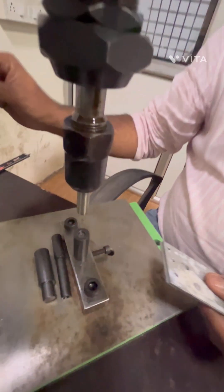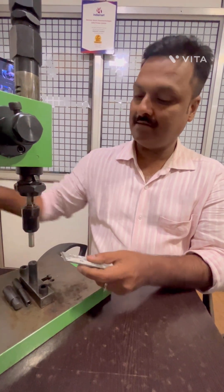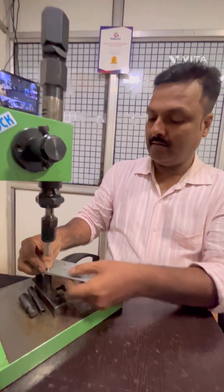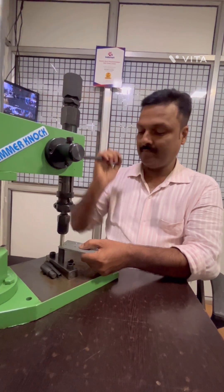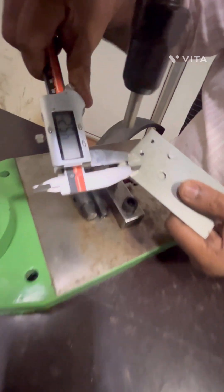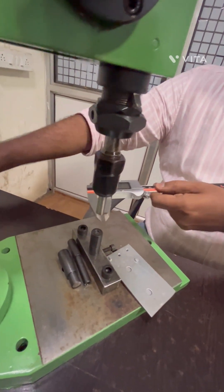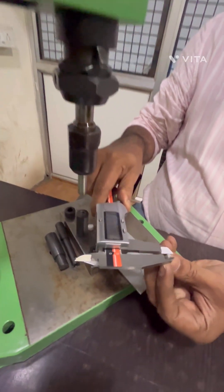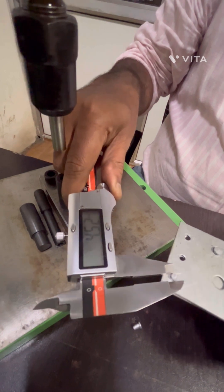So this is one of the applications for riveting. I will show you one more rivet with the full load. With the last load applied, we are applying it once more. In a single stroke, the same rivet has become 4.5. The previous rivet diameter was 3.86, and now in one stroke it has become 4.5.